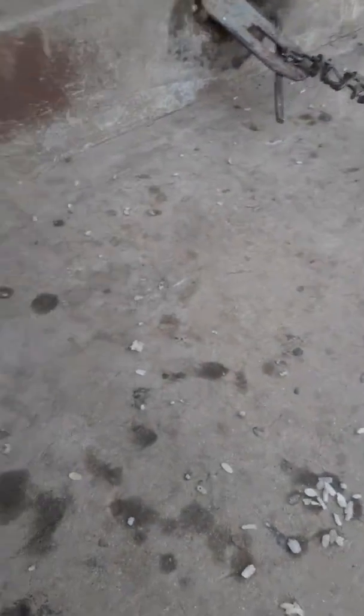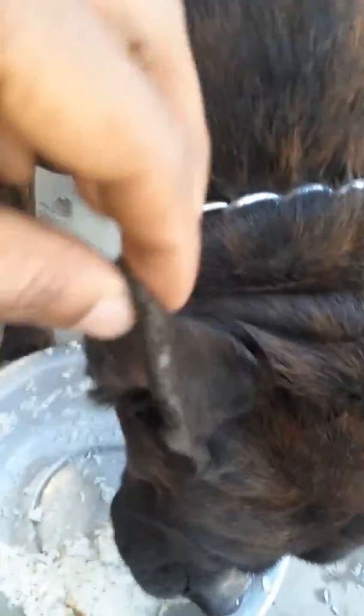You can see before a few days it looked quite different — look at this side. It's pretty much clean today. What you have to do is just put some water in the ear.